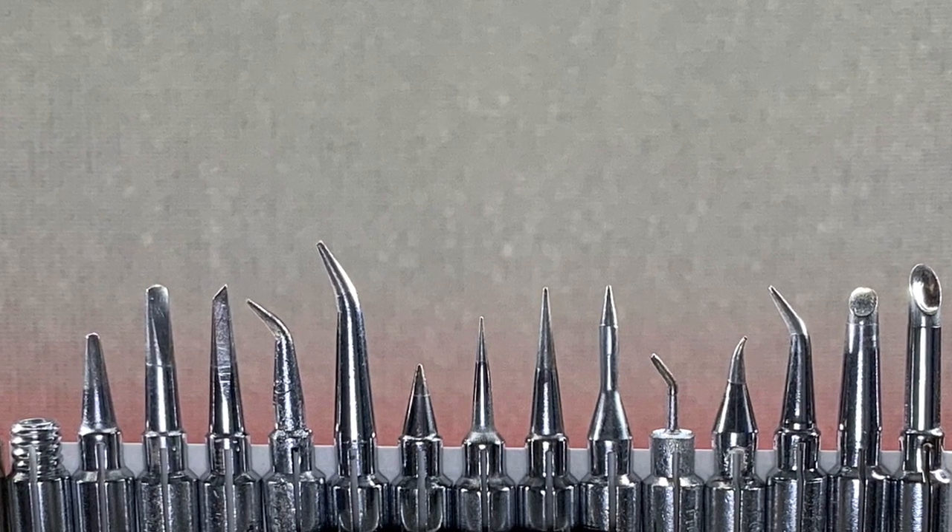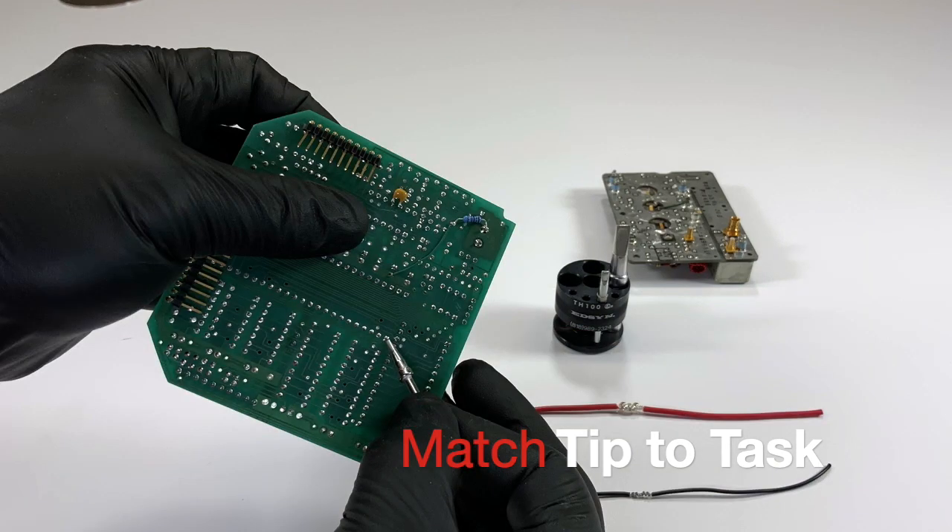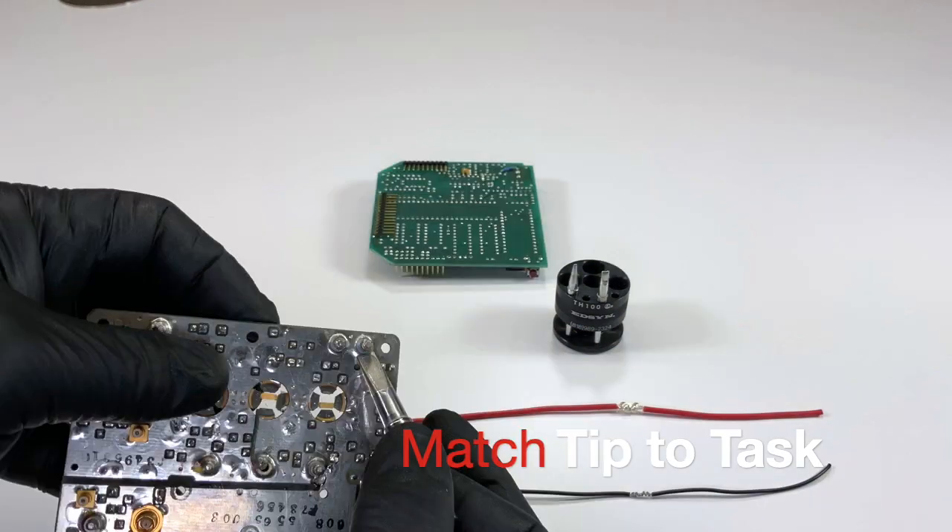Soldering tips come in different point styles, lengths, and mass. Matching the tip that will make the most contact possible with adjoining materials to be soldered is key.